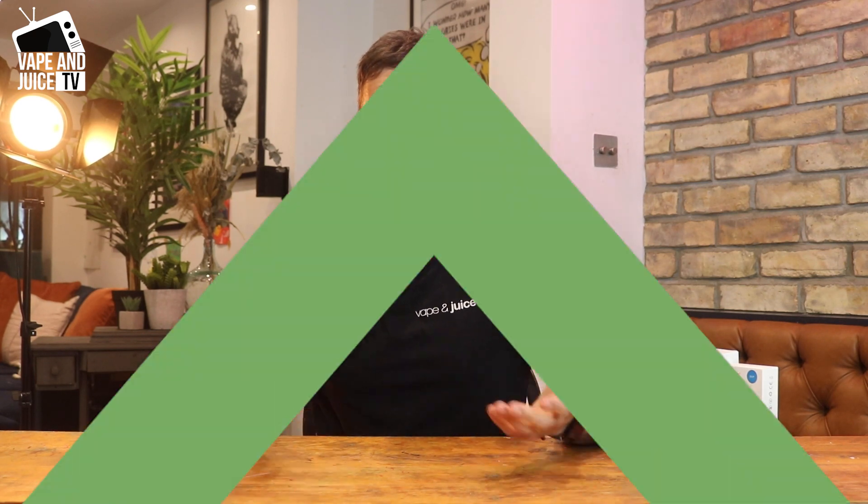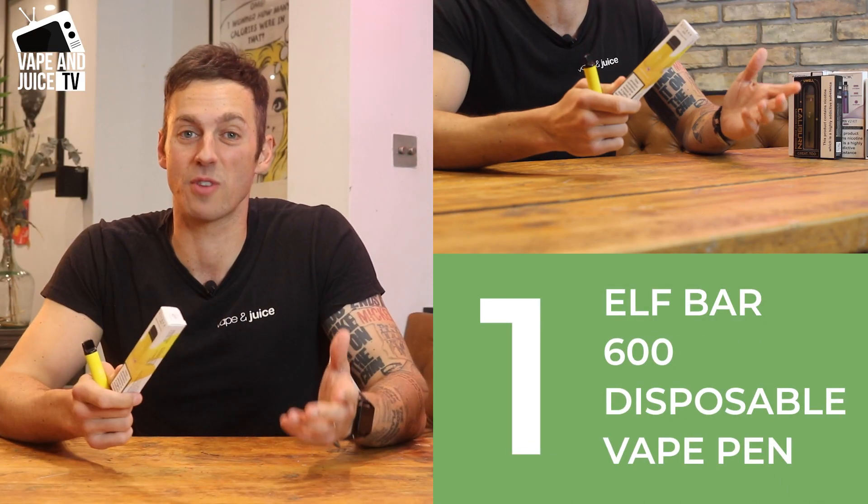So here are five kits I think are well worth looking at. We're going to cover: best for reliability, best all-round, best for clouds, best for budget, and best if you like a disposable. Let's cut to the chase.